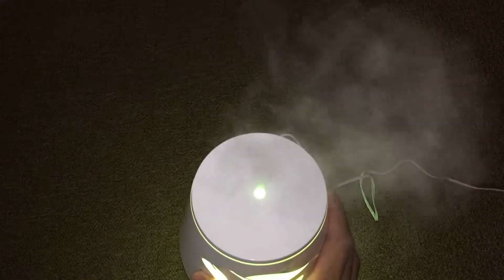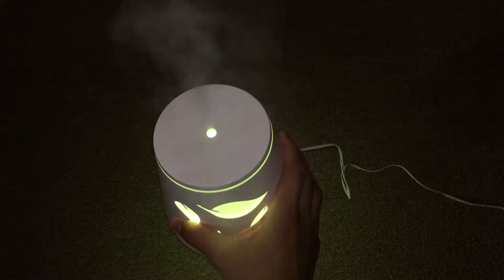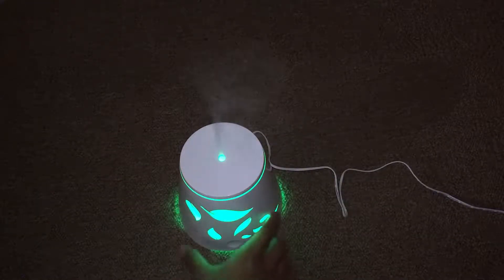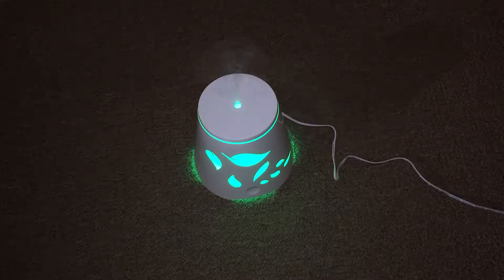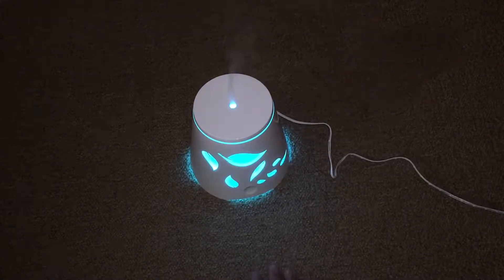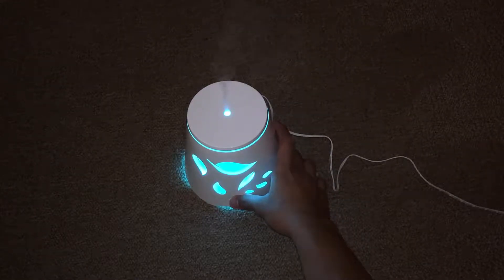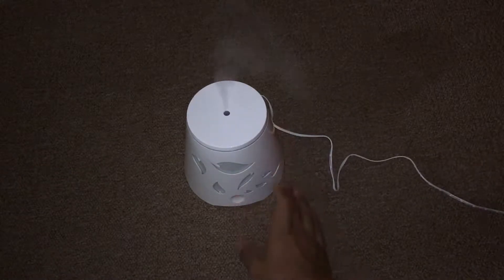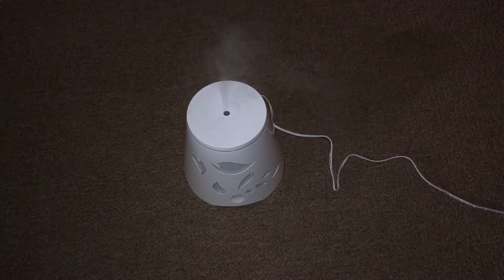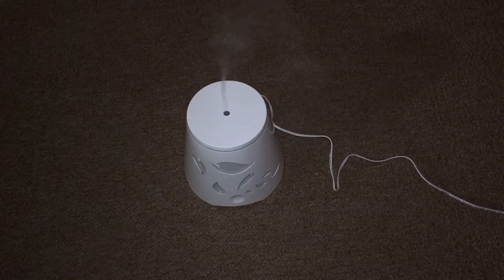You can see it right there — it's producing mist and changing color. It has seven different bright LED colors. You can really smell the oil coming out. If you want to use the oil diffuser without the light — say at night, just for the smell — you press the button three times and you get just the mist without the light.